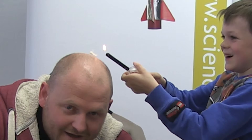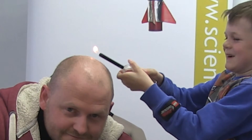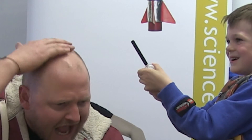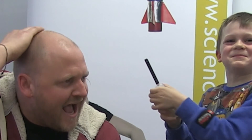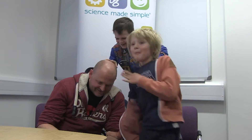Ha ha ha ha ha ha ha! My skin is actually burnt though. Yeah, I can smell it. Don't try this at home, kids.